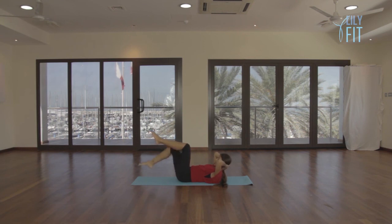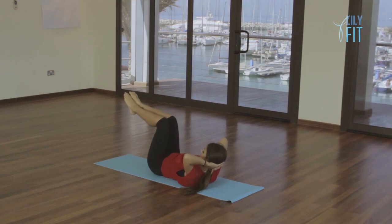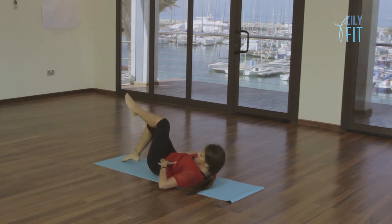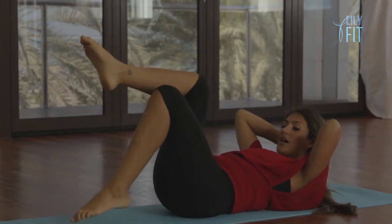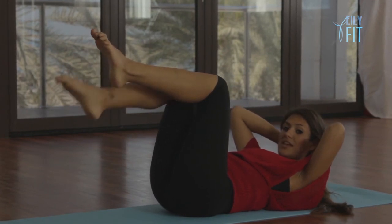From here, slowly keep the tummy firm — right leg goes down and then lifts, coming back to tabletop. Your objective is to keep your tummy very firm and stable. Lower two and lift, three and lift, four and lift, keep sinking the tummy in — five, six, seven, eight, nine, and ten, lift. Complete ten repetitions of single leg lowers, maintaining a stable core throughout.